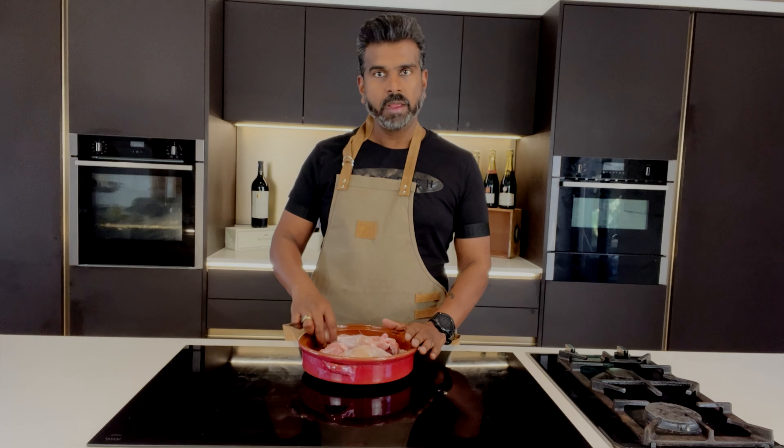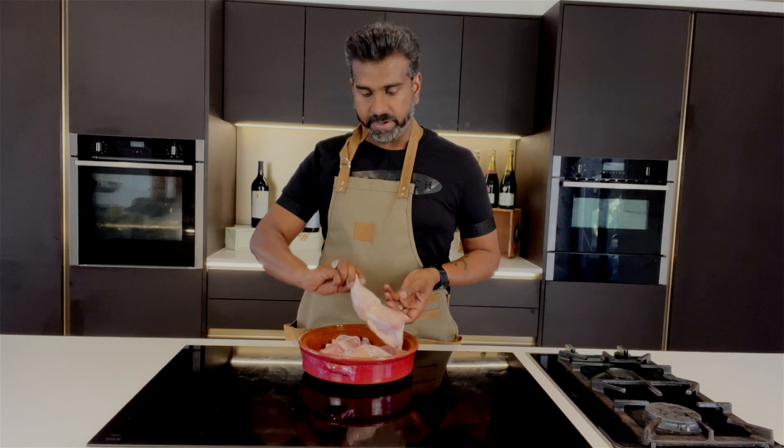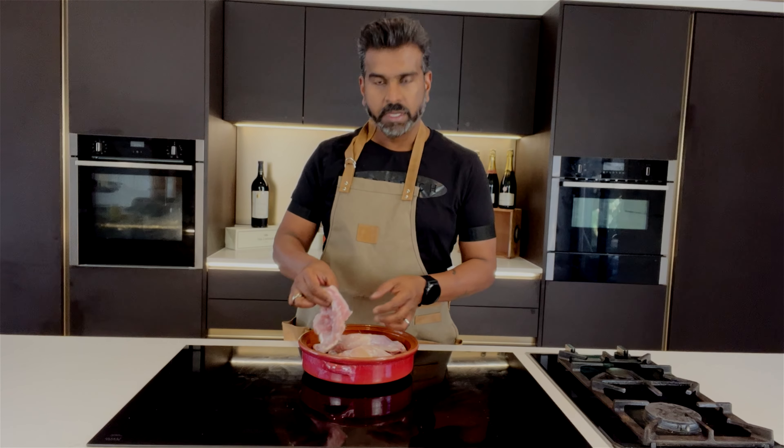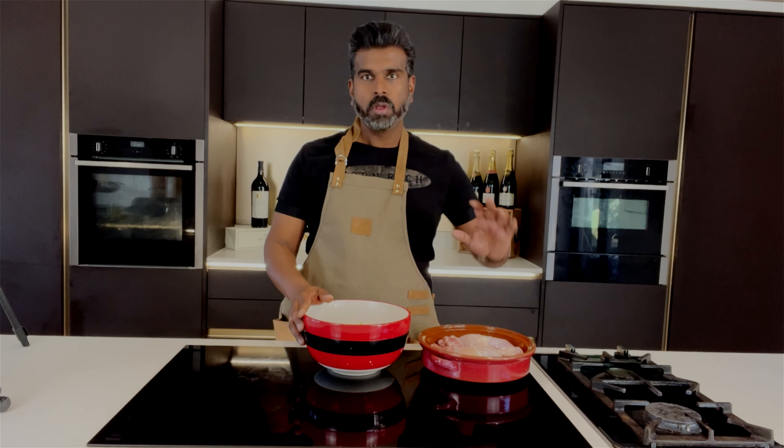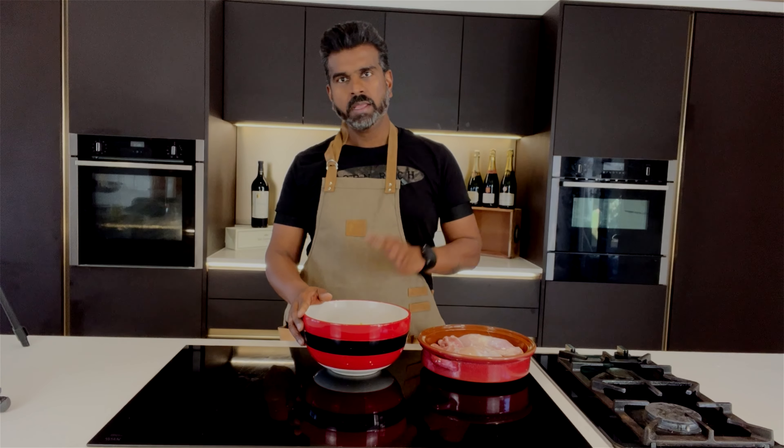With the tandoori paste done, it's time to get the chicken ready. Here I've got some chicken legs — I've taken the skin off and scored the meat — and I've also got some chicken thighs, boneless, for people who don't like the bone on the meat. Now I'm going to marinate the chicken in the tandoori paste.